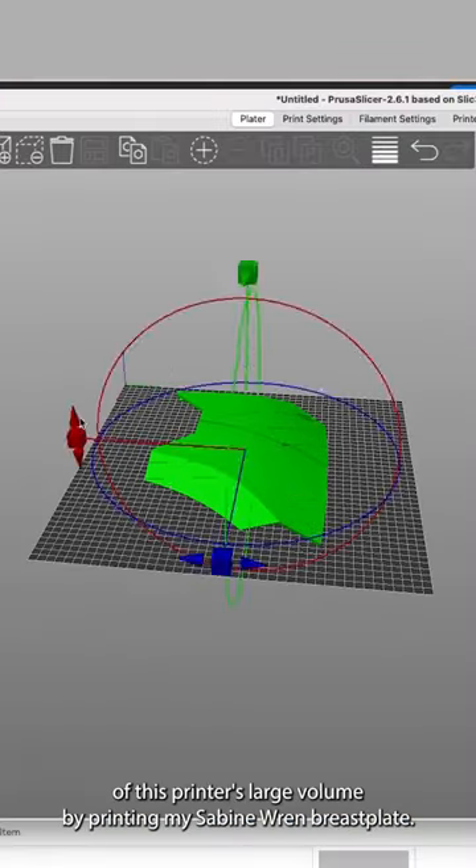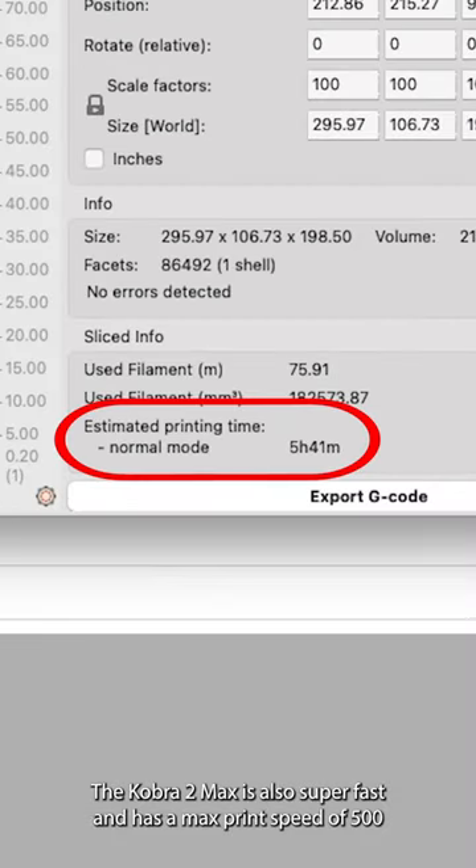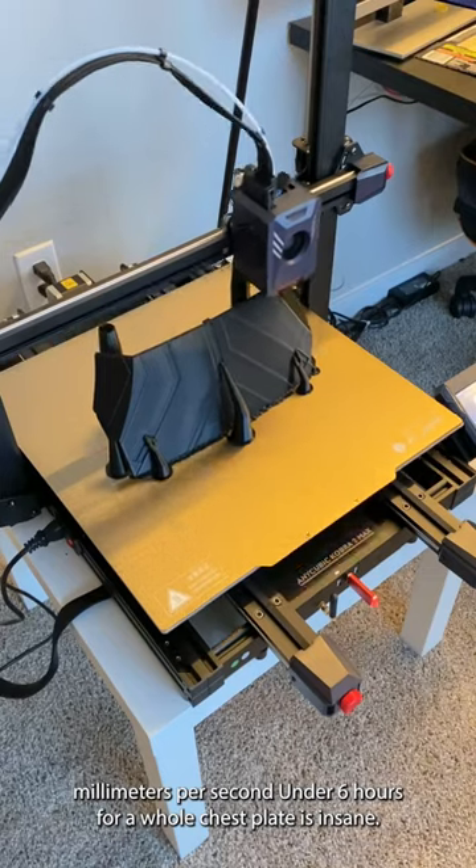I wanted to take advantage of this printer's large volume by printing my Sabine Wren breastplate. The Cobra 2 Max is also super fast, and has a max print speed of 500mm per second. Under 6 hours for a whole chestplate is insane.